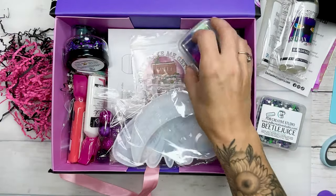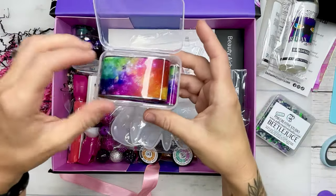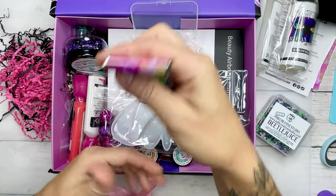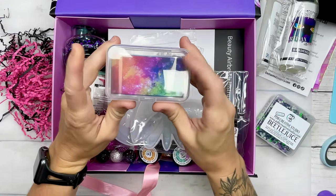Next up, we have a very long strip of this really pretty rainbow foil. Everything in this box can vary just slightly — you may get a different color or a different mix. Same product, just possibly a different color variation.